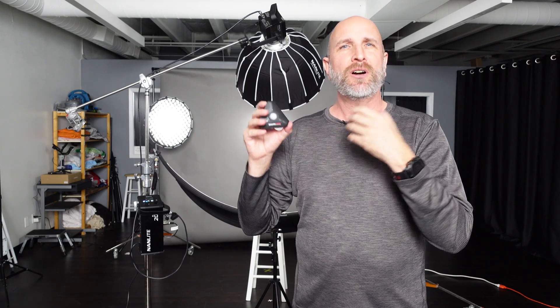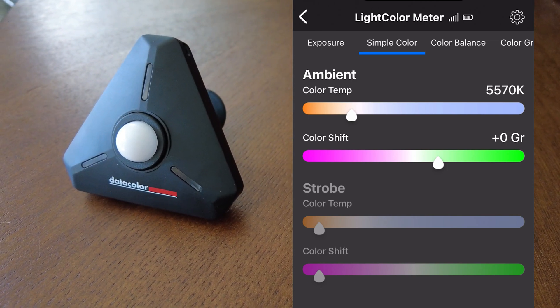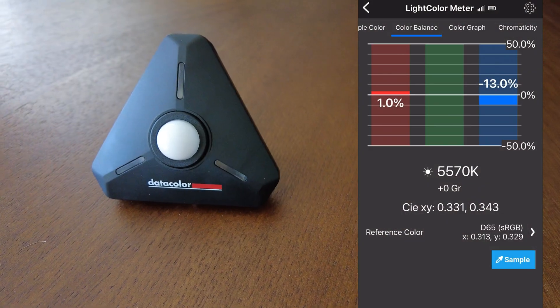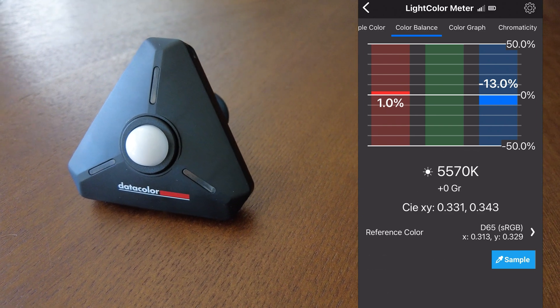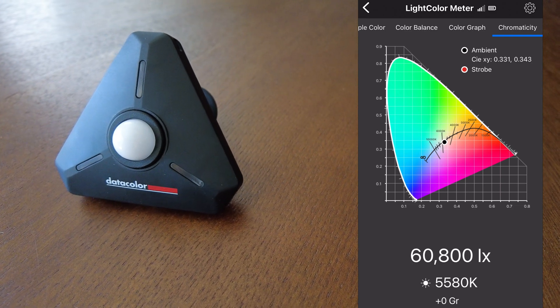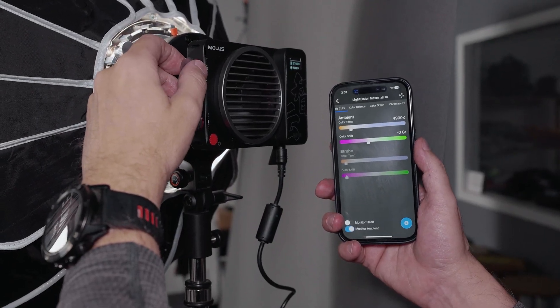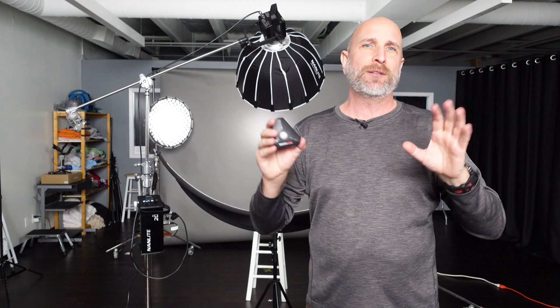You can also measure color temperature in a variety of ways. We can use simple color to measure color temperature and see if there's any bias in the green or magenta to set our white balance, for video or stills. We also have color balance, a color graph, and we can even look at the chromaticity of our lights to see how accurate the color is — great if you're working with LED lights specifically. All of these tools allow us to color correct in an advanced way, matching ambient light to hot lights using gels or adjusting color temperature with an LED light so everything is the same. It's just one meter for all of your needs.